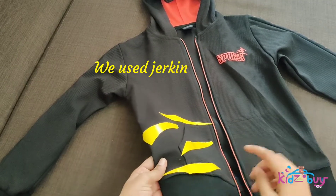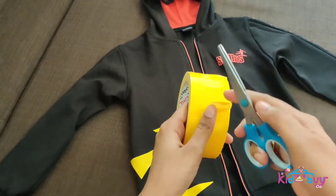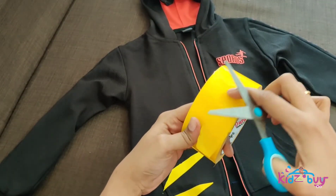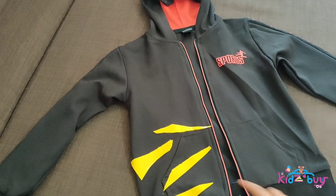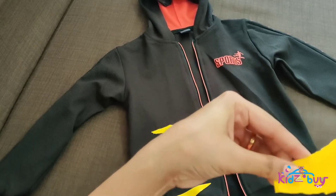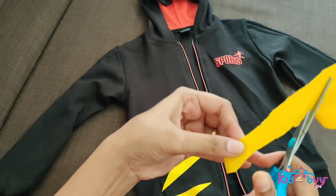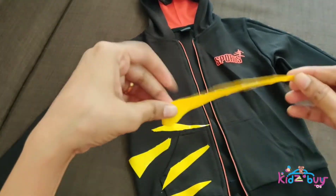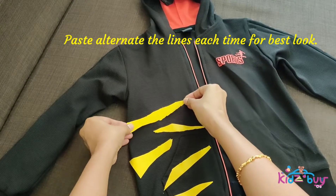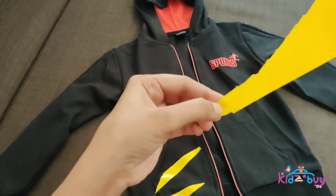First, let's take the t-shirt. We're going to be pasting strips of yellow tape in a pattern — not any perfect shape, just triangles and quadrilaterals. Let's open the tape, cut out shapes, paste them on the t-shirt, and press firmly to secure in place. Continue the same throughout.